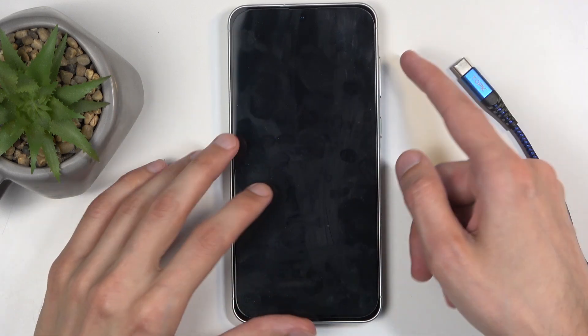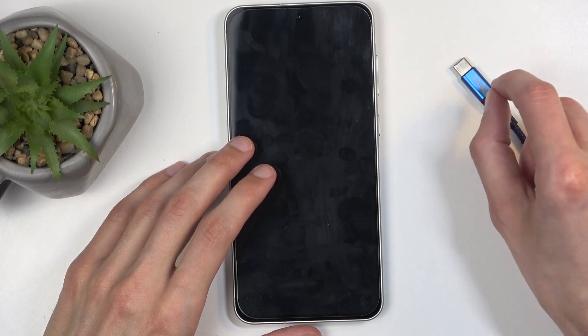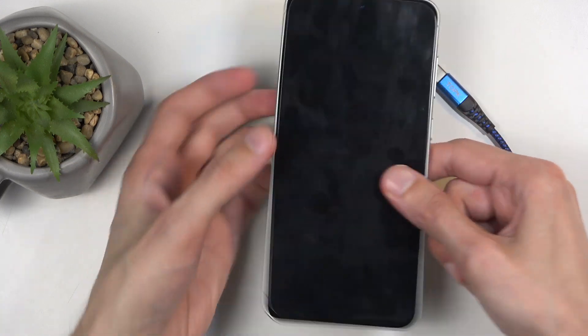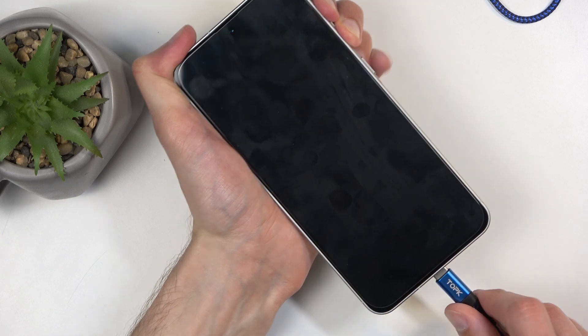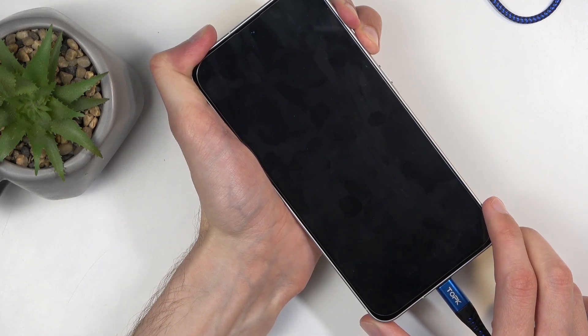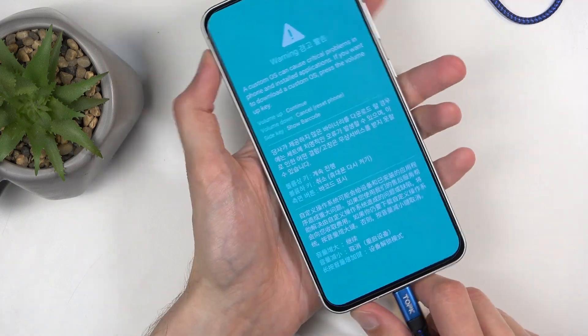When the device turns off, you want to hold both volume up and volume down at the same time, and when holding them, you just plug it in. Holding them right now, plug it in, and in a moment you will see — there we go — well actually this isn't faint, this is actually visible right here.